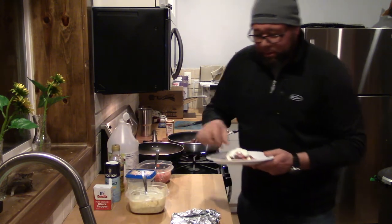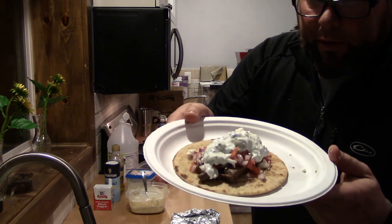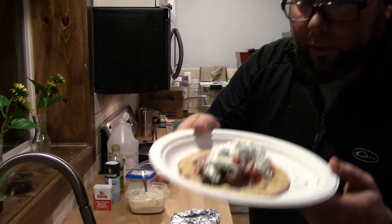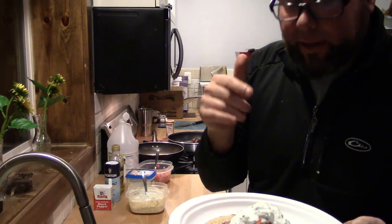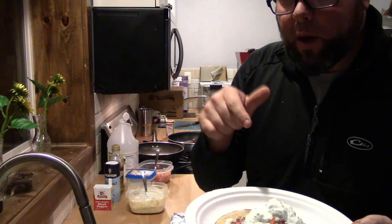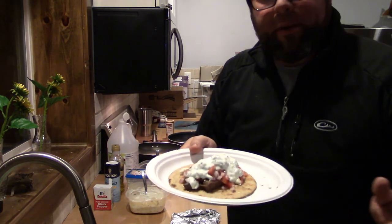I made this because I posted a picture of it on Facebook and people were like, what is the recipe? I said, would you want to see it on YouTube? So I hope you guys enjoyed the video. I hope you guys make this — it is killer. These pita flatbreads are from Walmart, the only place I can find them. They are delicious. But other than that, peace out.